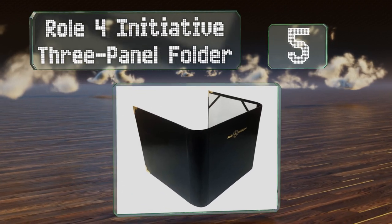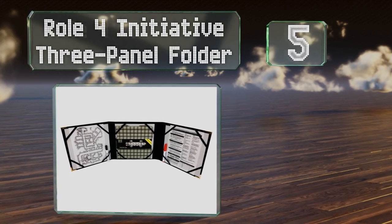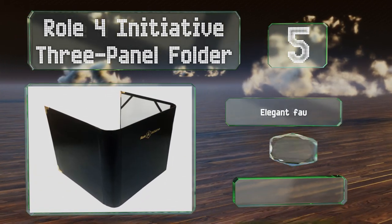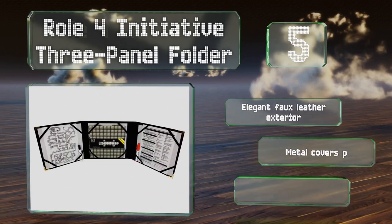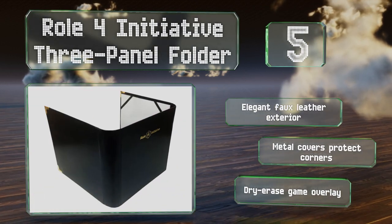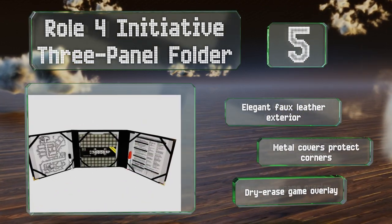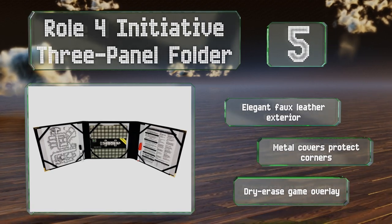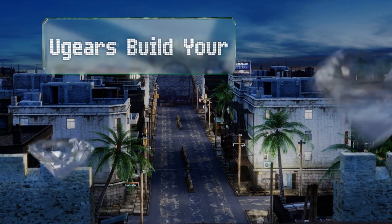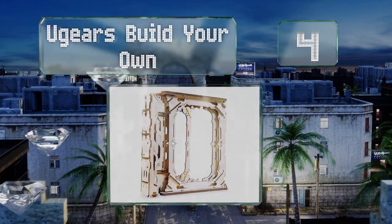Halfway up our list at number 5, the Roll for Initiative three-panel folder is constructed with broad hinges so it can close easily around books and large amounts of paper. Each section is 11 by 11 inches square and can hold oversized maps, game tiles, and more without a problem. It features an elegant faux leather exterior, metal covers to protect the corners, and a dry erase game overlay.